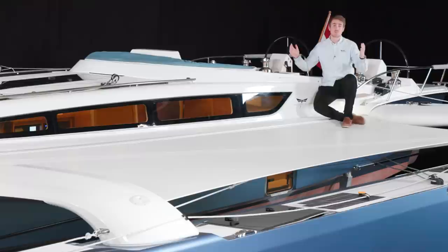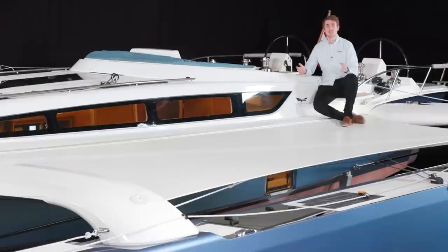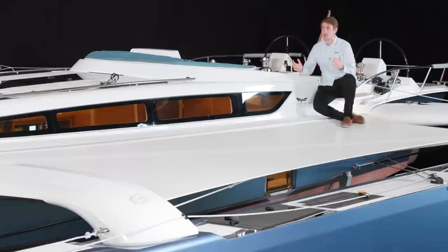The boat you see here has a copper coat anti-fouling, but the boat comes standard with normal anti-fouling in various colors. The Dragonfly 40 has been on the market since January 2020 when it was introduced at the Düsseldorf boat show. The boat you see here is hull number 5, but we have actually managed to sell 11 boats at this point. As my father introduced it as a blue ocean boat, this boat is categorized as a CE category A boat, meaning you can go offshore easily.